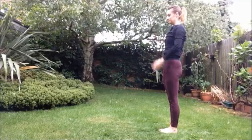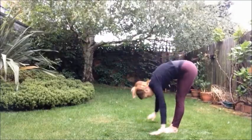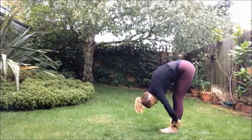And again, inhale, sweeping the arms up. Exhale, fold forward, opening the heart. Uttanasana. Inhale, halfway. Exhale, fold forward and down.